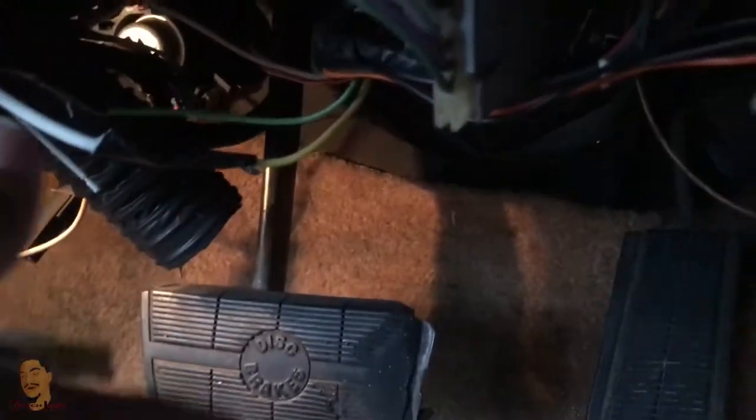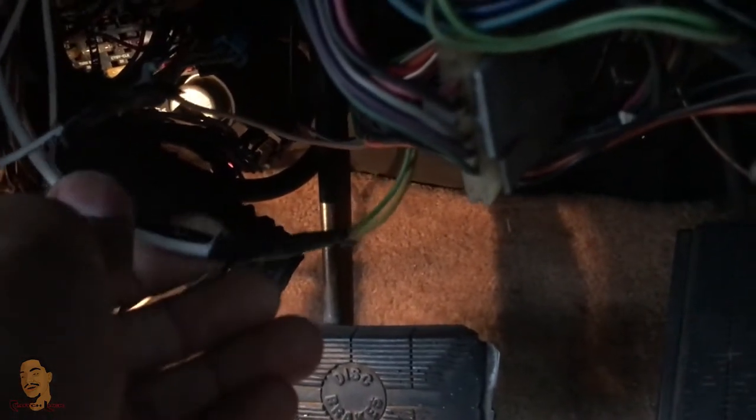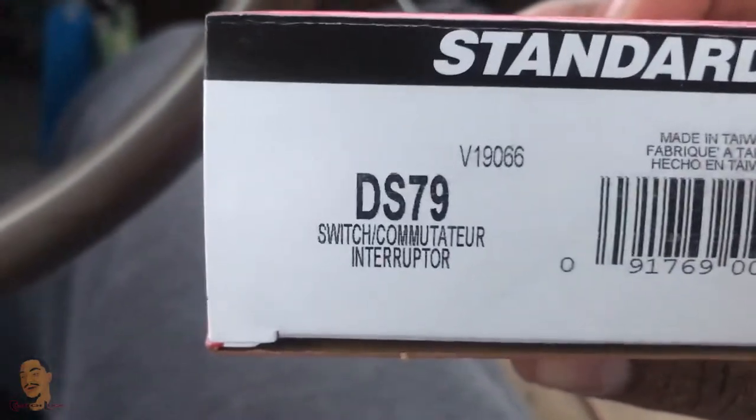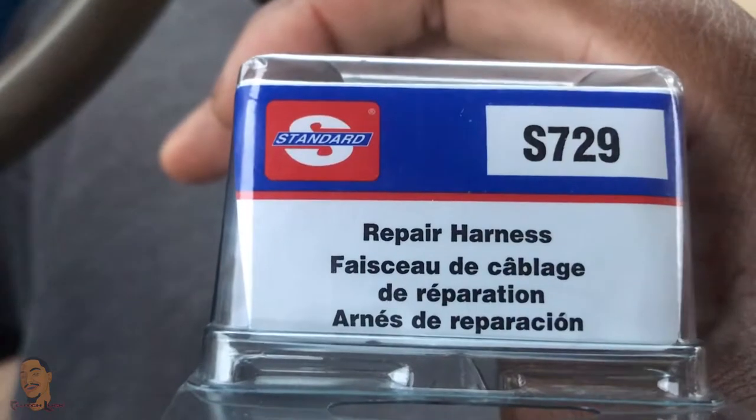I hope this helped y'all with y'all's headlights if you got a similar issue. Of course, this doesn't look great — I'm gonna have to take that apart and do it right with some heat wrap whenever I get some. But for now, that'll work. I guess I'll fix it whenever I fix this. But yeah, man, good luck with y'all's car. Peace. Here's the part number for the dimmer switch. And here's the part number for the connector.